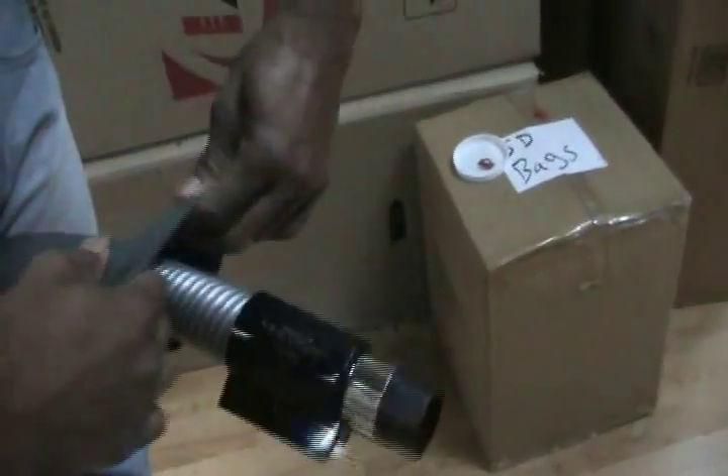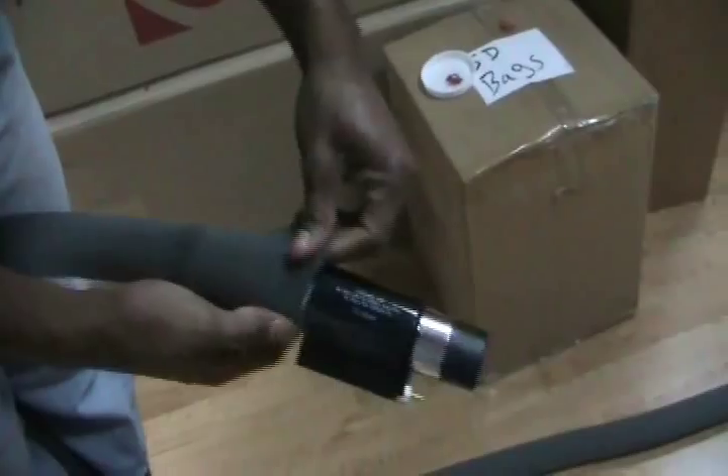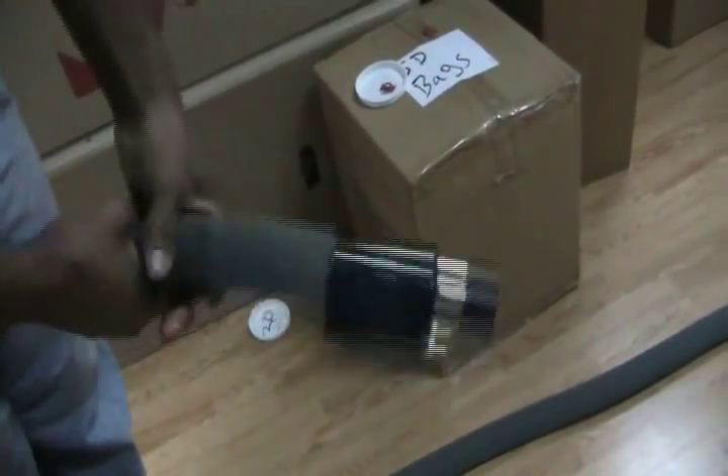If necessary, carefully cut off any excess material from the hose sock and neatly fold it under. Make sure the protective cover is flush to where the wall connection meets the hose.